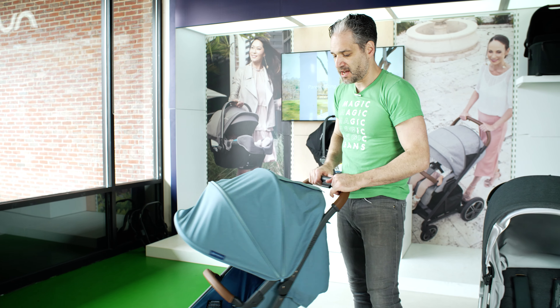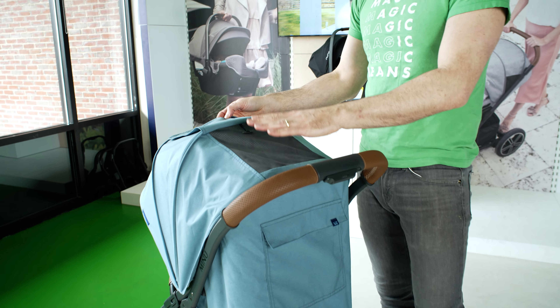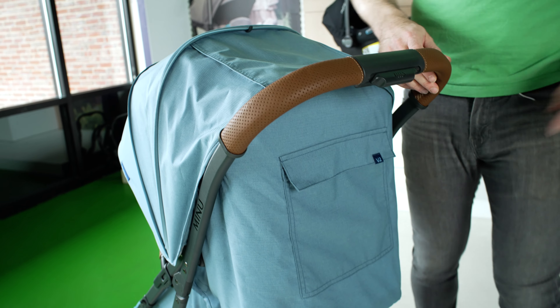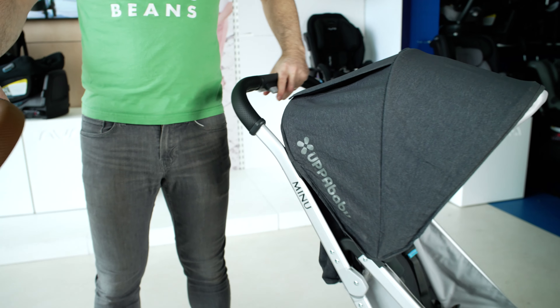Really nice, elegant UV protection. There is a large peekable window on the back with air mesh so air ventilation can flow through. There's also a pocket on the back to put your stuff. There was a pocket on the old one as well.